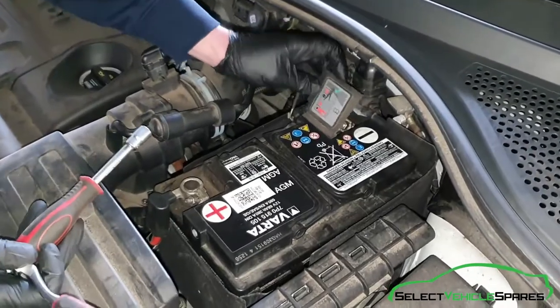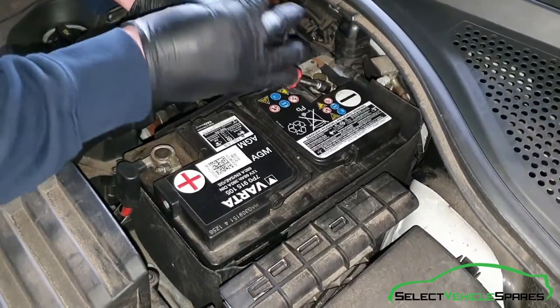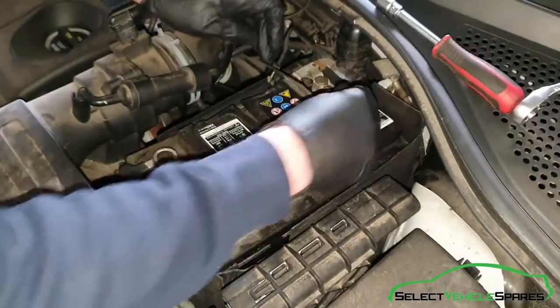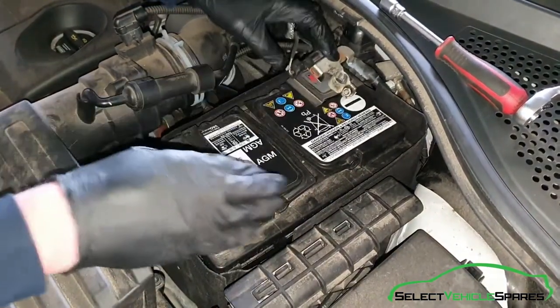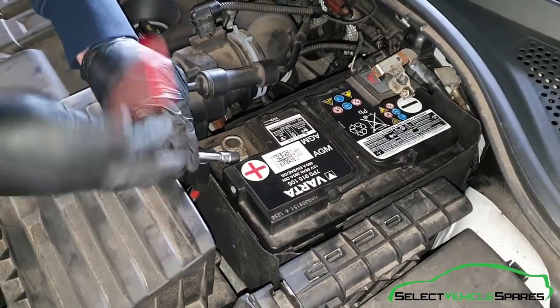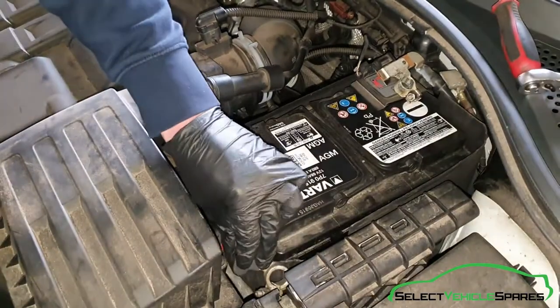Undo the terminals using the 10mm, just slacken that off a few turns and give that a wiggle — and that's the negative off. Fold that flat down and rest it on top, then the positive, same — a few turns and that'll come off, just tuck that up out of the way.